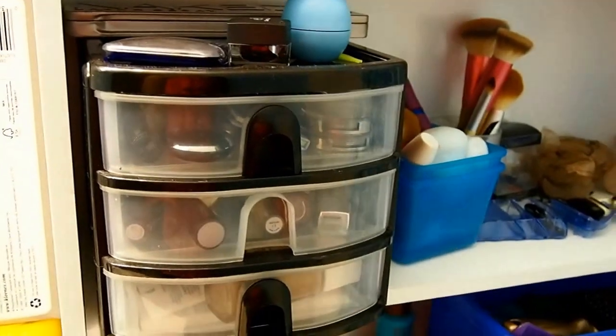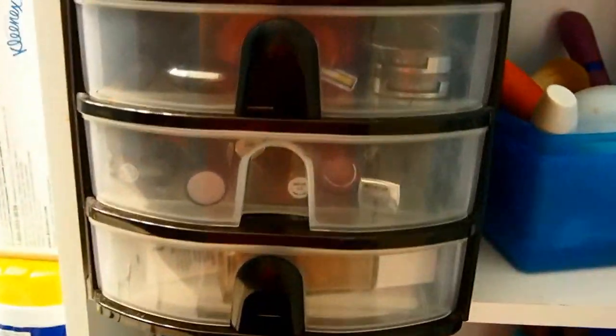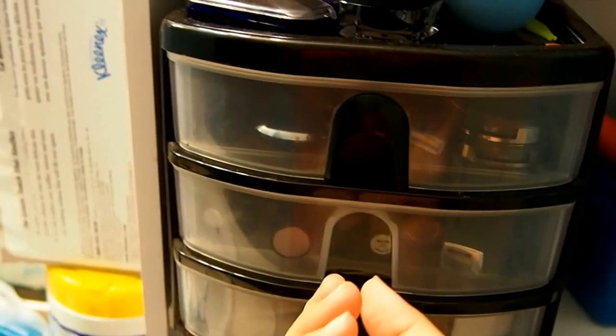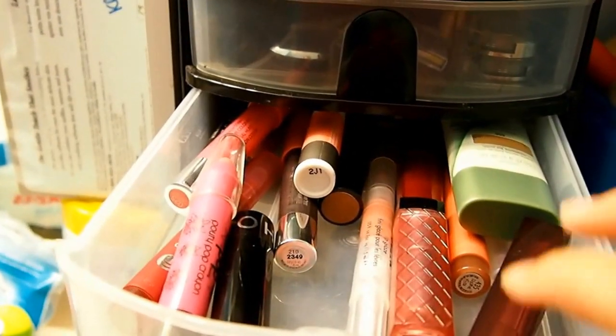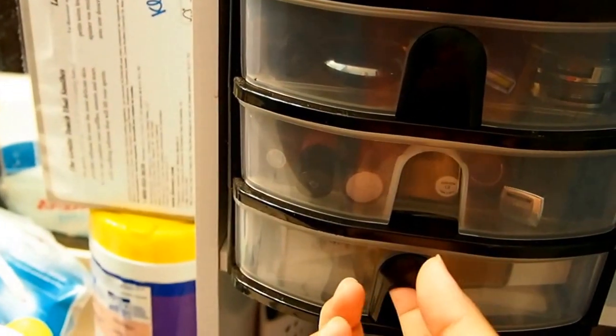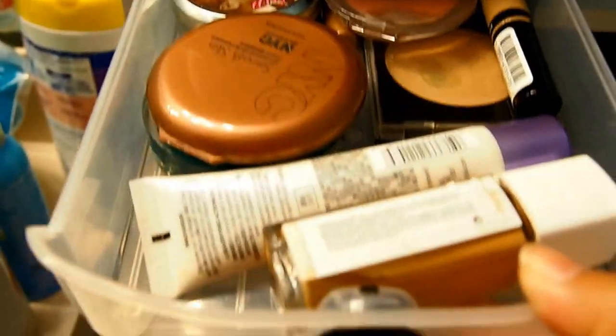So this is my current makeup collection in storage. It's very messy — sorry I didn't really clean it. The top drawers are more eye stuff. The middle one is already kind of broken, so it's just my lip products with a random foundation. And then there's my face drawer.